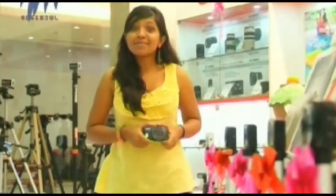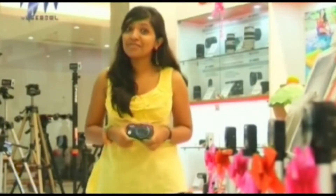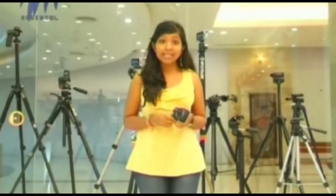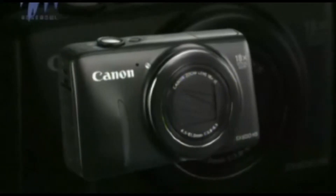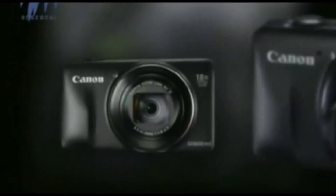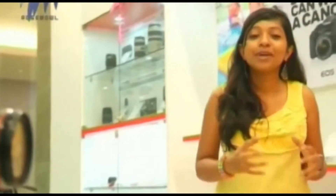The camera comes with the DIGIC 4 Plus image processor, which is not so new but still a good performer. The Canon SX600 HS doesn't have a wide maximum aperture — the wide maximum being F3.8, and at the telephoto maximum the lens rises to F6.3. The camera comes with a 16 megapixel 1/2.3 inch back-illuminated CMOS sensor.